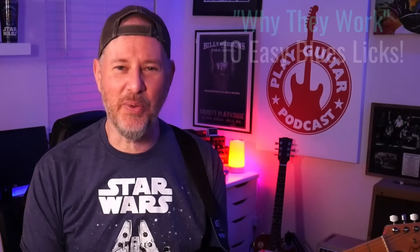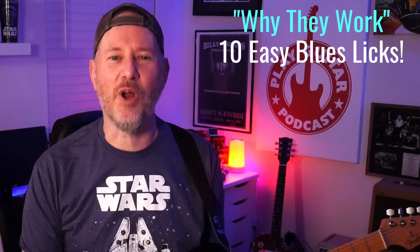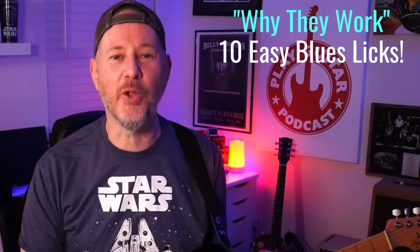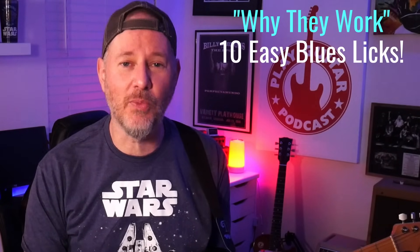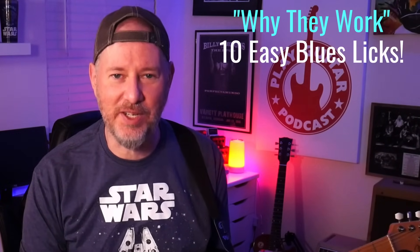Welcome, Lee here from Play Guitar Academy with another 'Why They Work' lick video. Today is for beginners — if you're starting to play blues, you don't know what to play, nothing you play sounds right, you're in the right place. I have 10 licks that you need to get up and running fast. Not only that, I'm going to let you know why each of them works so you're not mindlessly copying licks.